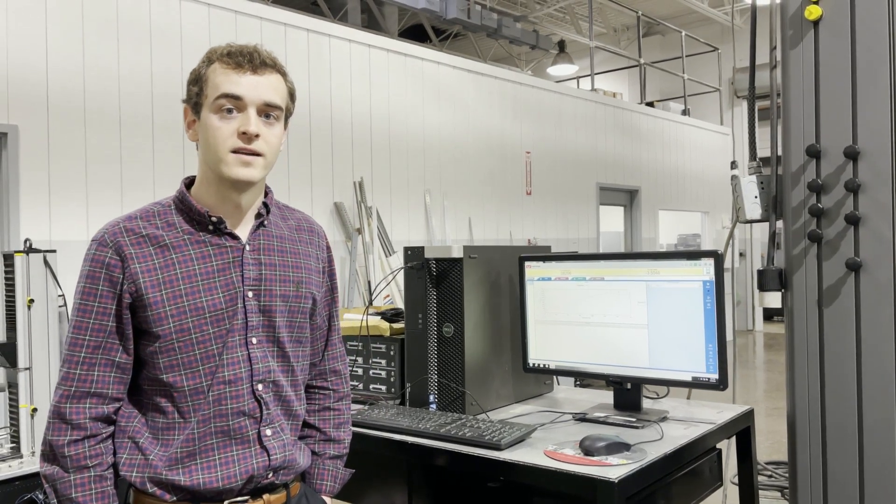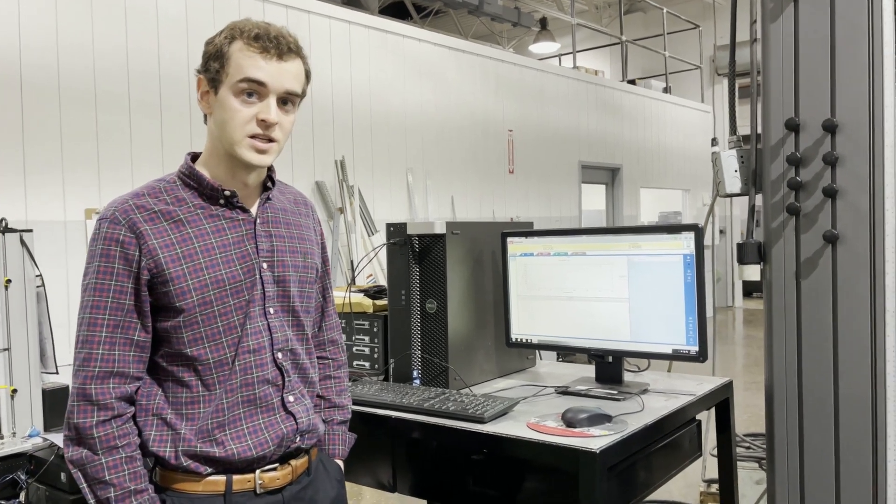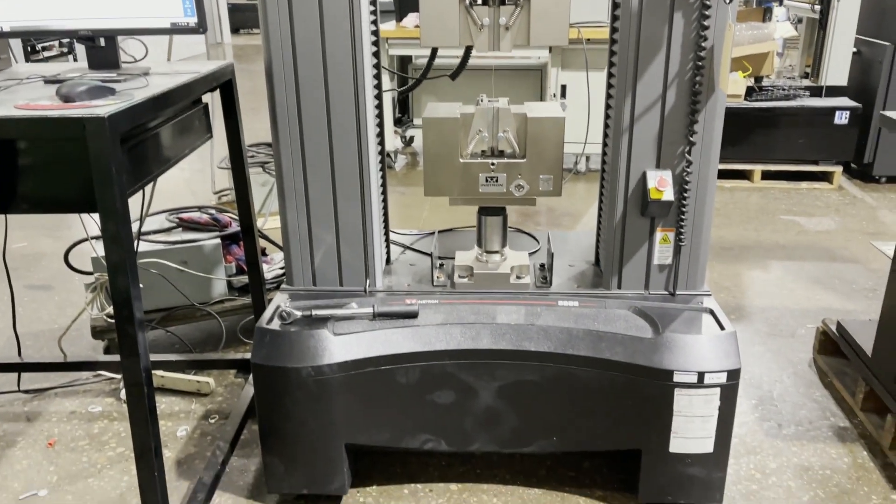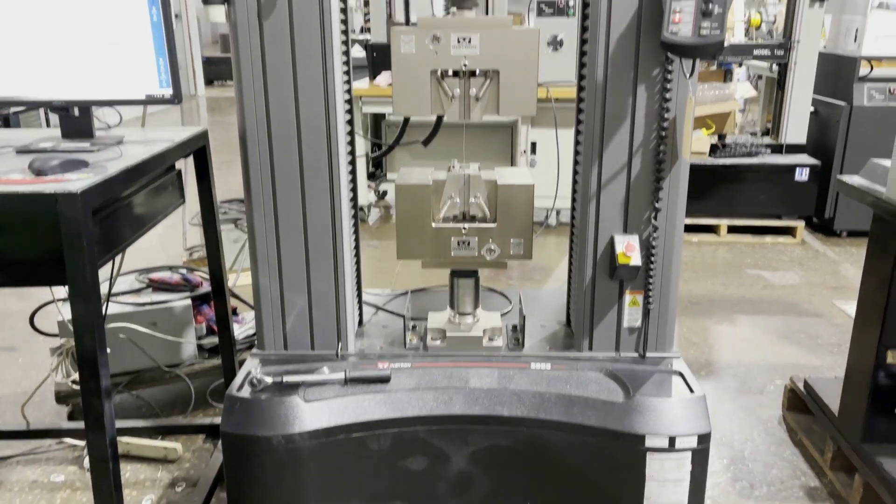This machine is all original Instron with Blue Hill 3 software, so it is fully serviced and supportable through Instron. That's really nice quality to have in a machine. Plus, this machine did come out of a lab that was doing aerospace testing, so they kept it in very good condition. A lot of this tooling is just about new — it's about as clean as you'll see a used tensile tester.